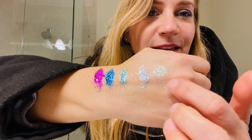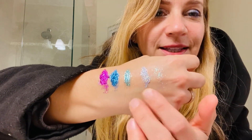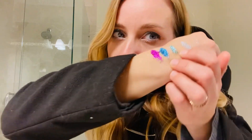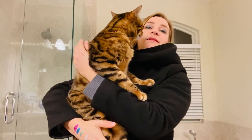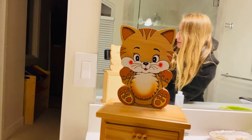My favorite would be this one because you can add it on any color shadow and it just has that nice green shimmer. Second would be the silver, which has some rainbow color going on, then the green, then the blue, and then the pink — it's hard for me to pull off the pink. My cat Amos wants to say hi to YouTube! Even the thing I'm propping my mirror on is a little jewelry box from Italy — it's got a cat on it.